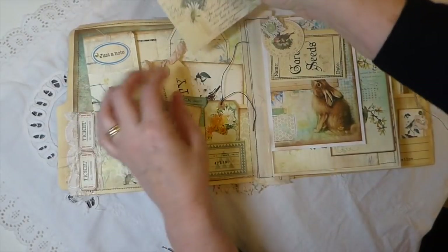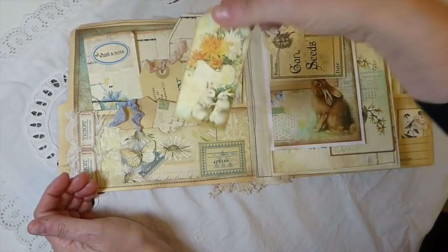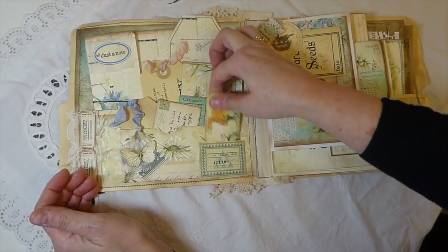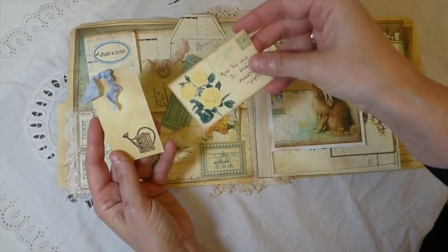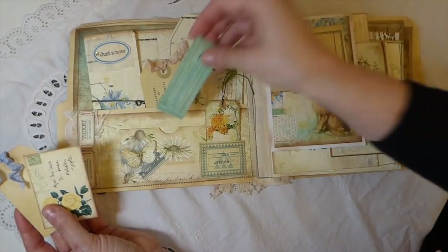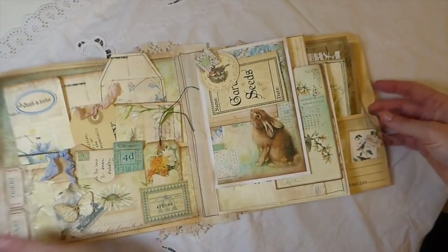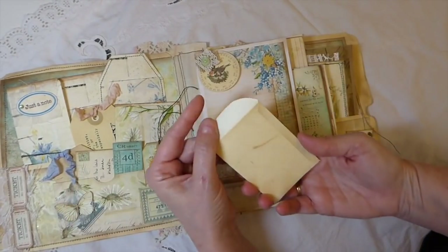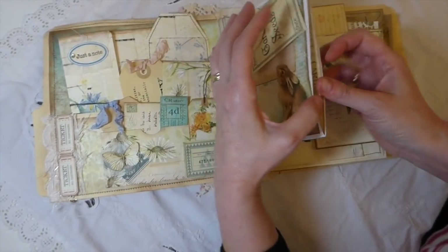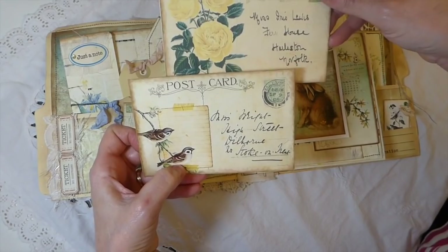Very spring-like. Here I've created another little pocket and this is one of the tags — this is from the kit as well. It's a little bitty postcard journal. And then these are just various things I have in my stash. Here I've just put one of the little envelopes from my stash — I didn't want to cover the bunny there. And then I've included a couple of the postcards from the kit.